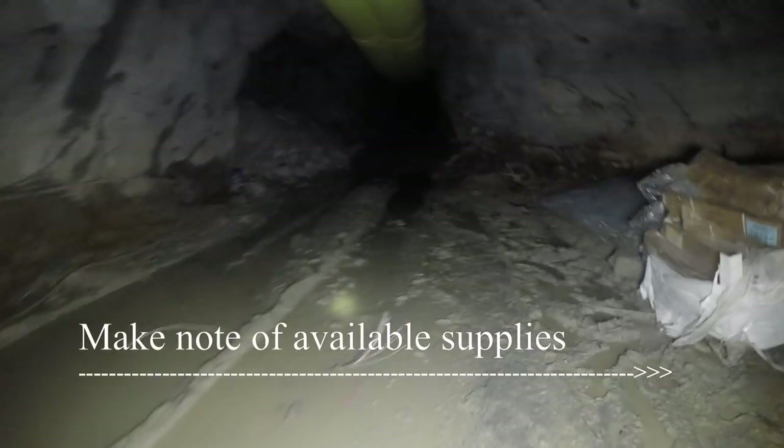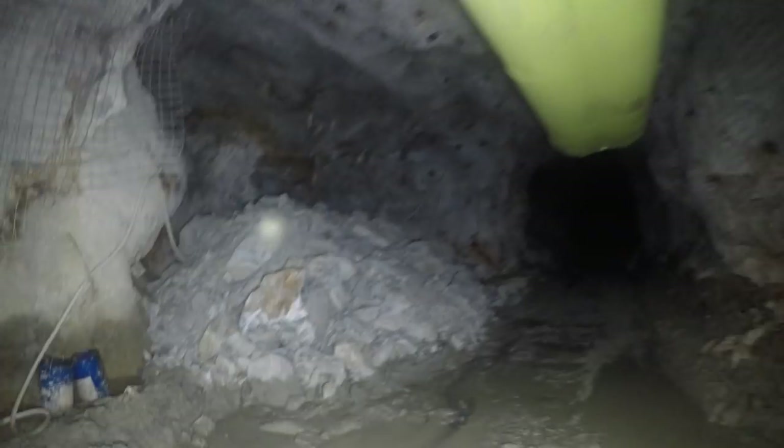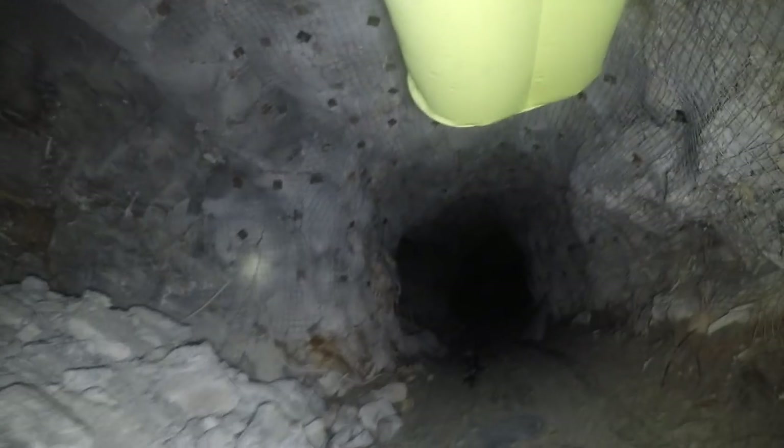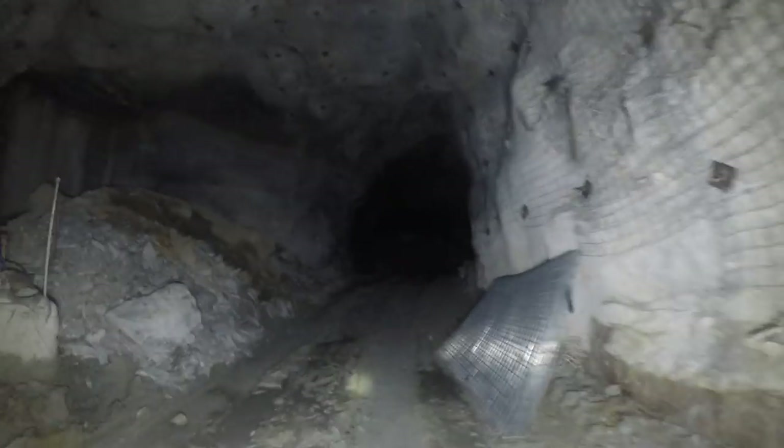Check the cable and note where it is. Make note of available gear and supplies. We've got screen, fast and slow resin. I've seen rebar in here. I see rock drill oil off to the left there. We've got another pile of screen here and more rock drill oil.